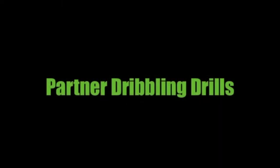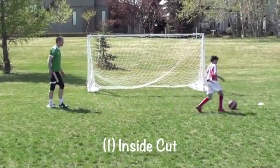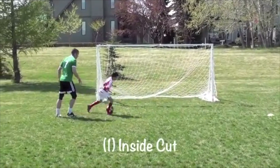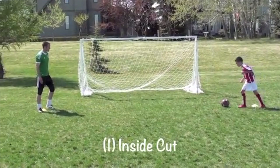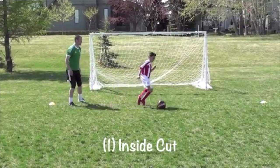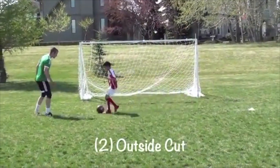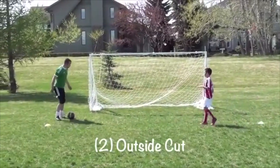Here's another partner drill to improve dribbling and turning skills. Two cones are set about 10 yards apart — the player dribbles at the partner, makes a quick turn, goes back to their starting cone, turns, and plays a pass, then waits and starts again. If you're not comfortable passing, you can roll the ball back with your hands. To start, they practice the inside cut; next, the outside cut — dribble at the defender, make a quick turn, go back to the cone, turn again, and play a pass.